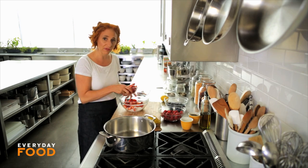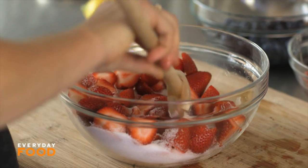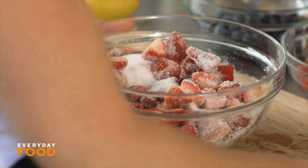To start the process off, you want to mix together your strawberries and the sugar and then let it sit for about an hour to allow the juices to come out, and then you can proceed with your recipe.